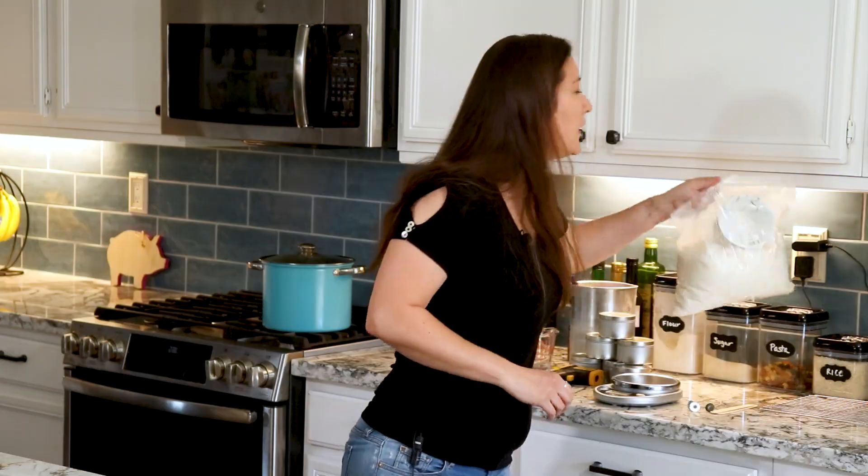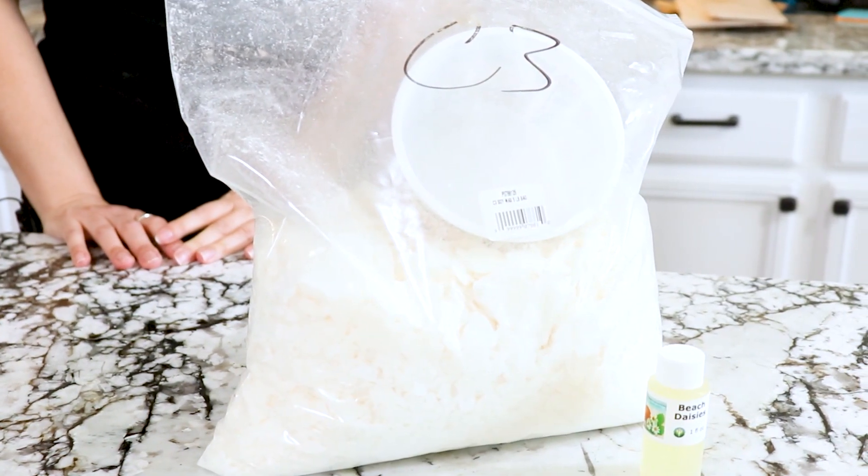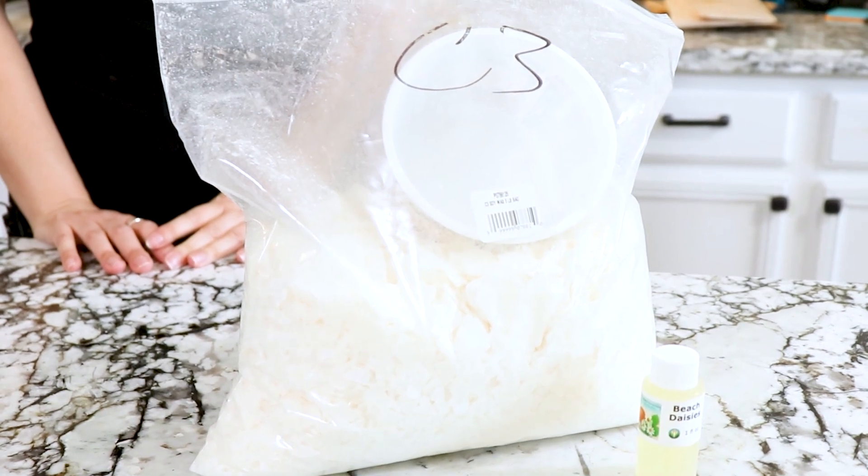The first step is to get yourself a really high quality soy wax. I use Cargill C3 — it's a nice simple 100% soy wax. It comes in a flake form and it's very easy to work with.